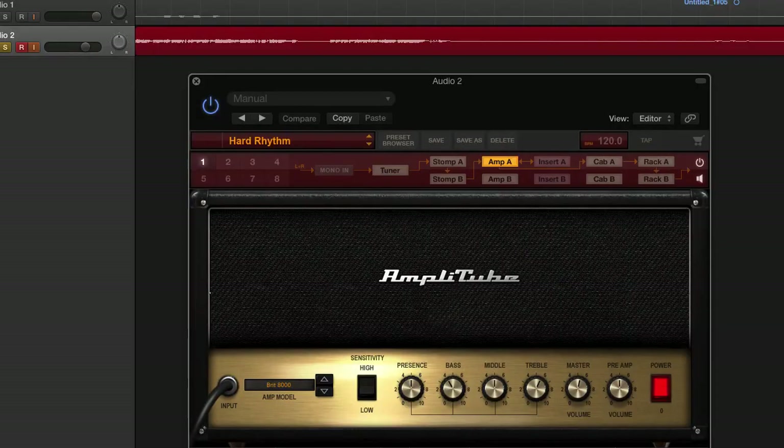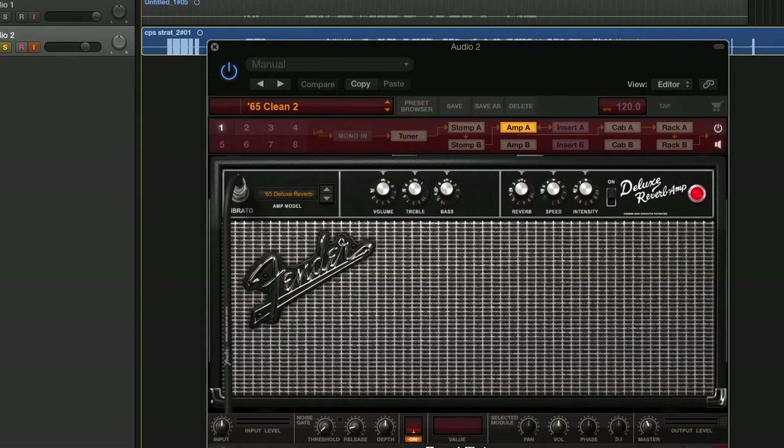Similar riff with the neck pickup, and with both pickups. That's running Amplitube with a Marshall setting. And let's do something different — here's a clean setting on a Fender Deluxe Reverb amp on Amplitube.